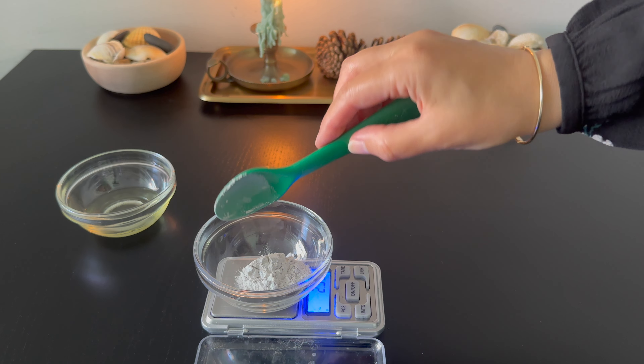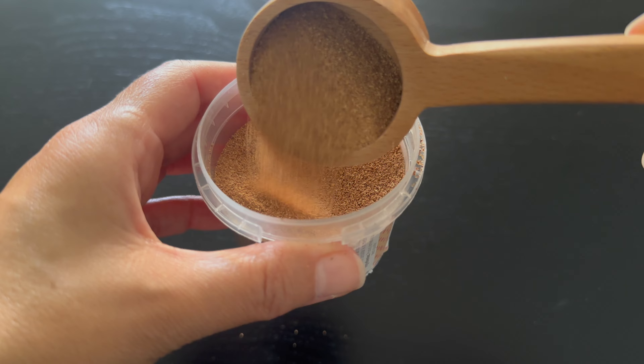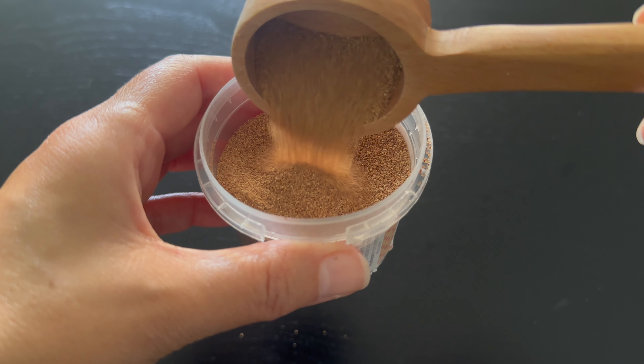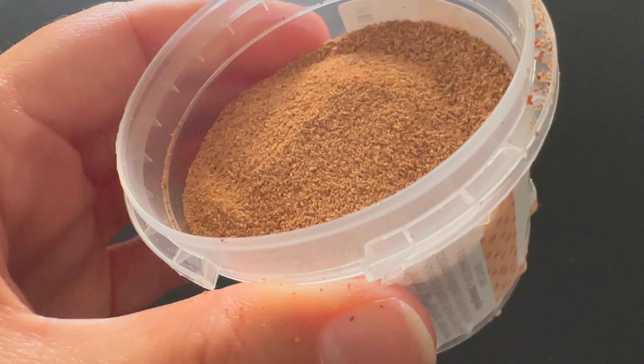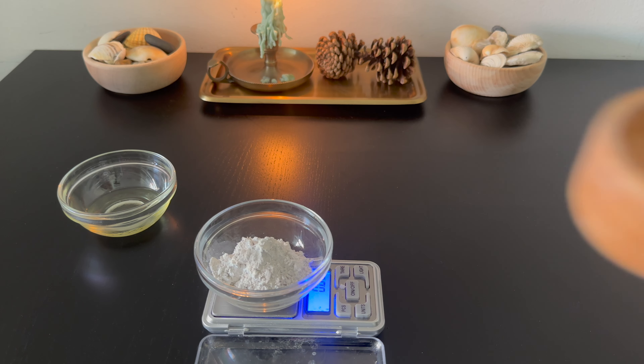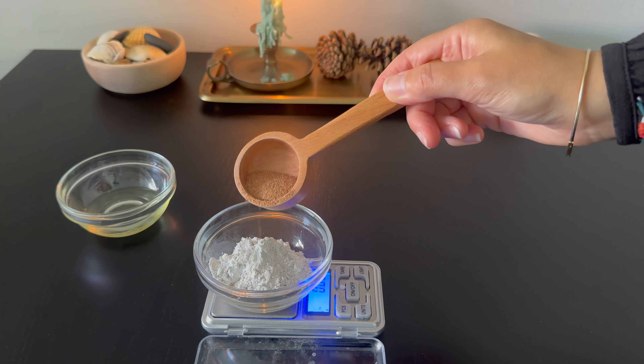In this formula I combine several exfoliators. To add more texture, I use apricot powder — another exfoliator with different particle sizes and exfoliating levels. The apricot powder is less fine than the pumice powder, and since I make this scrub for the face, I use much less apricot powder than pumice powder. You can use other exfoliators to personalize this scrub to your needs.